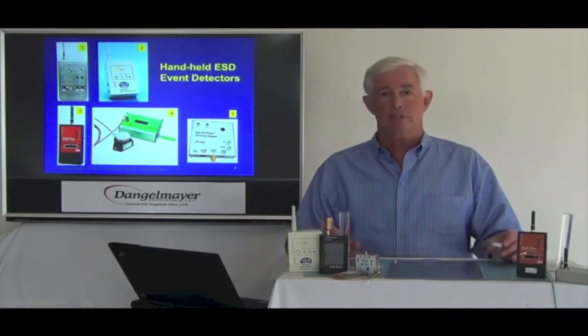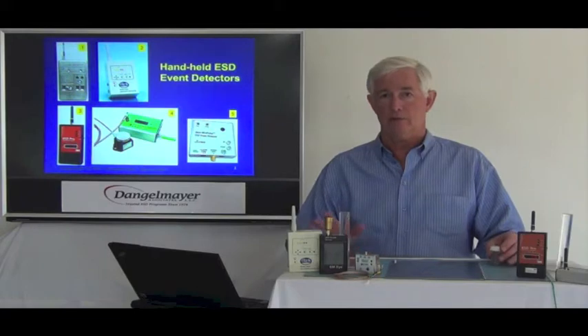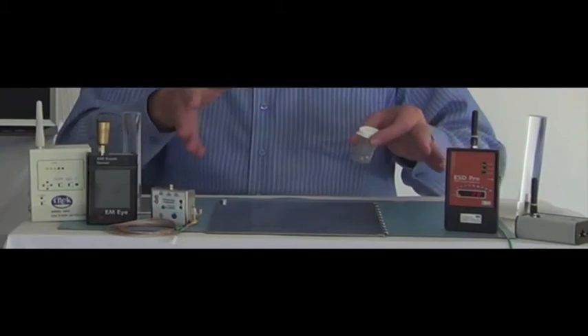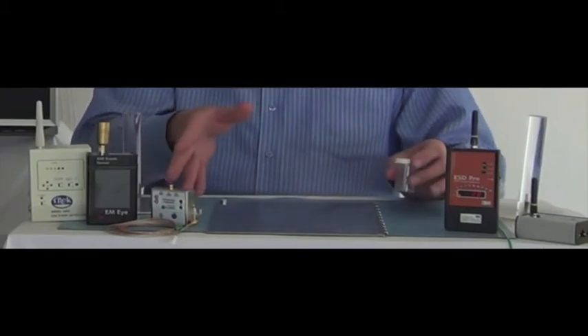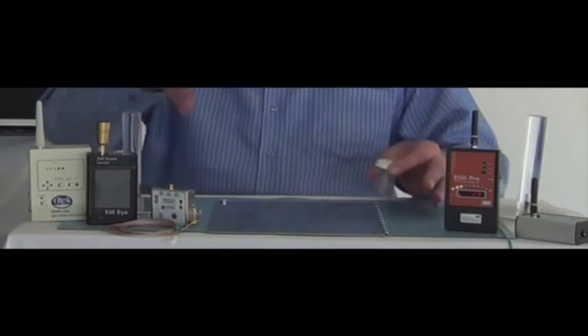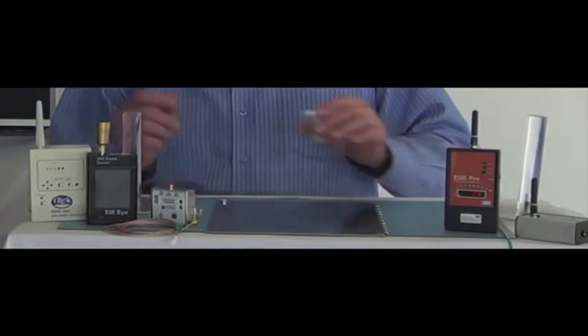Now there are several different types of event detectors available. You see some behind me on the screen, and some of them are here in front of me — I have five on the work surface here. You can see they have different shaped antennas, different size and forms.